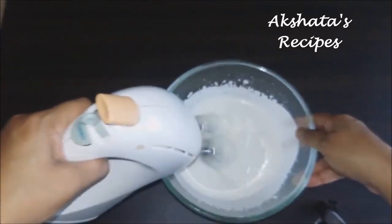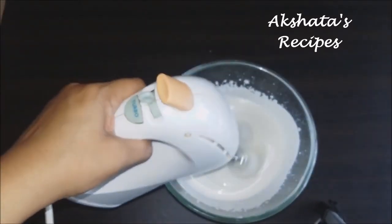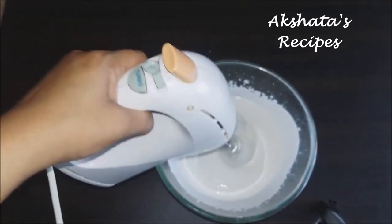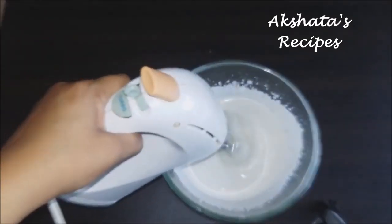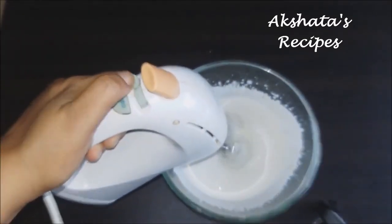After beating the fresh cream for about 10 minutes, it also helps if your fresh cream has been chilled for at least two to three hours — that gives a much better consistency and stiff peaks.